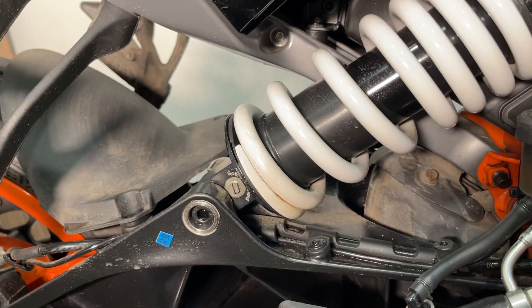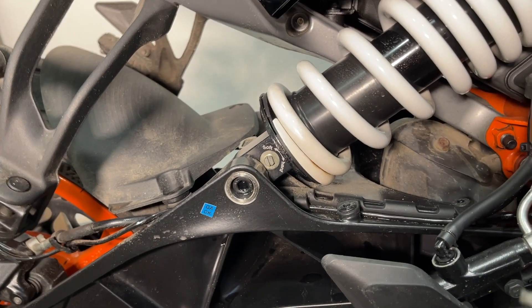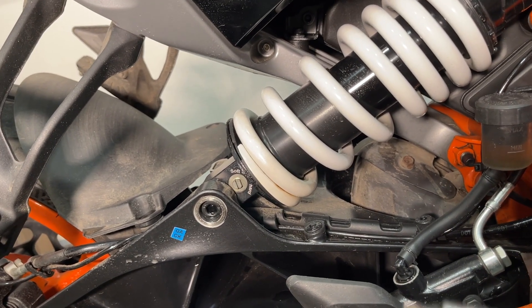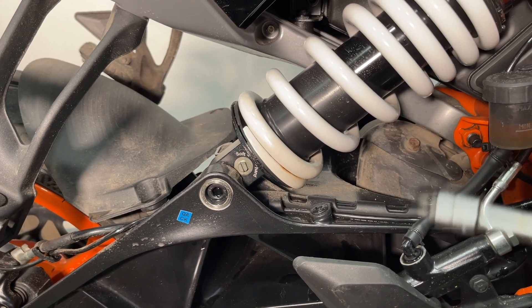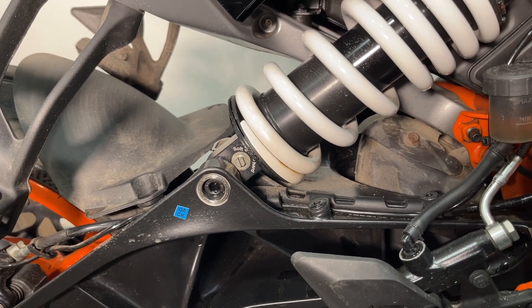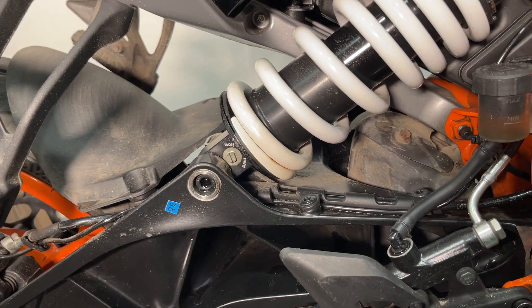That's the rear suspension covered. You've got to play around with it based on your rider load, passenger load, or luggage load to get the exact desired result. It takes time, but once you find the right spot for you, you're done.